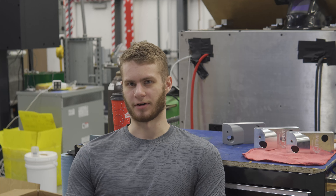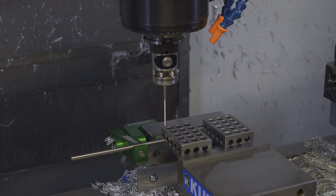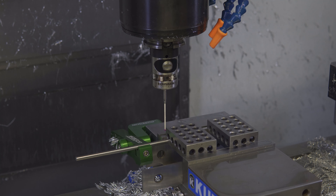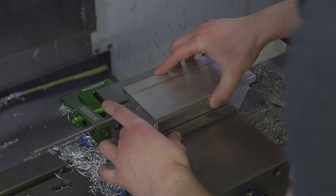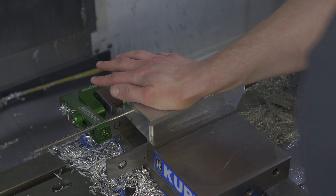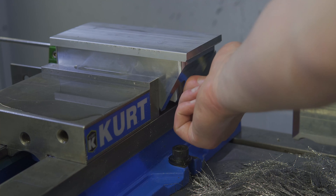For op two, I'm just going to put this part in a Kurt vise. But since I have nowhere to pick up on the part, I'm going to put some 1-2-3 blocks in the vise and pick up on those. Because of the angled section of this part, I have to put the parallels in the vise in a rather goofy way to have it only sitting on the flat portions, as well as not having the angled portion touch the bottom of the vise.